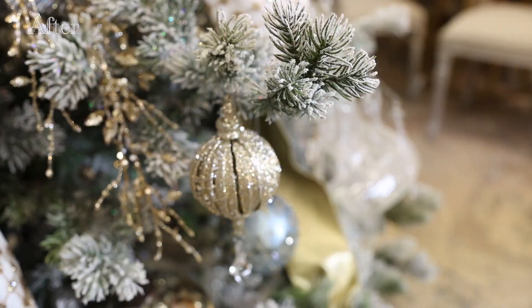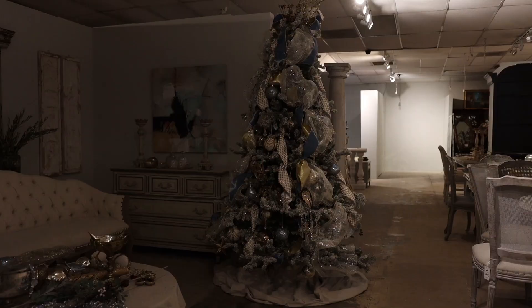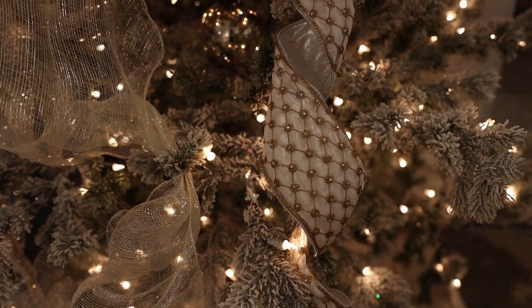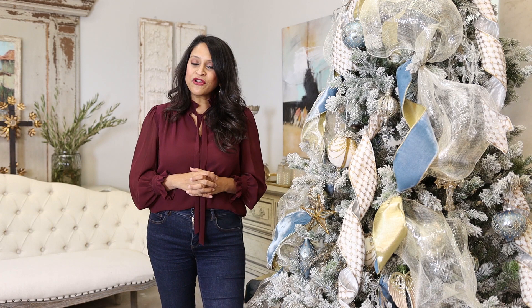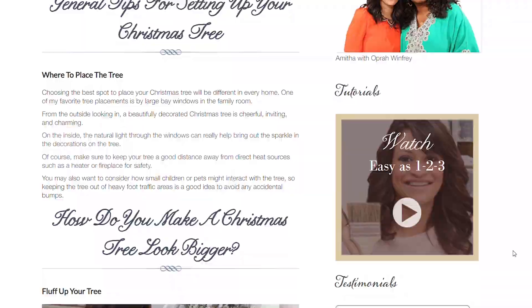And there you have it! You can see how you can create such a beautiful Christmas tree in your own home. You can add as many or as few of these techniques as you'd like, and they will definitely elevate your Christmas tree and help you create that designer look. I hope you found this tutorial inspiring — if so, give it a thumbs up! Be sure to subscribe and ring the bell so you don't miss another episode, and head over to my blog to sign up for my design newsletter. Till next time, keep on creating heart in your home.